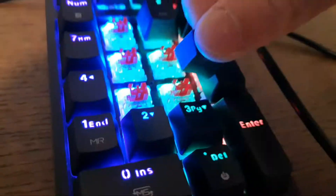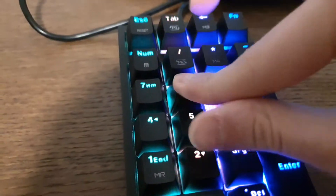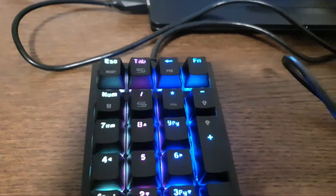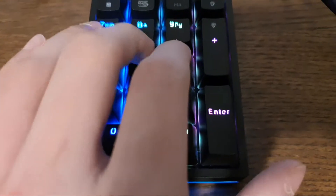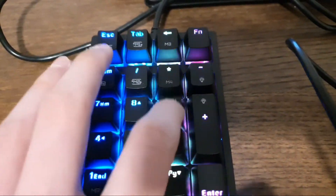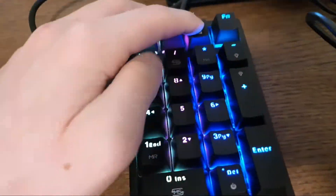Let's put the keycaps back on — there we go, they're all back on. Now I can try them again and see that they all work. If this works, make sure to comment down below so more people try it. If you like this tutorial, make sure to like and subscribe.